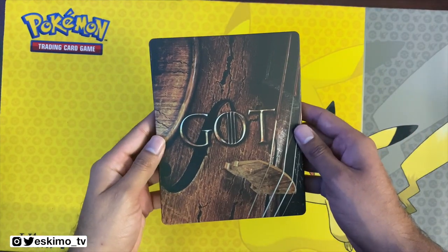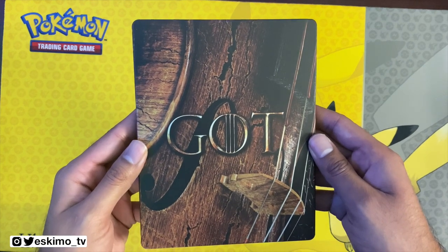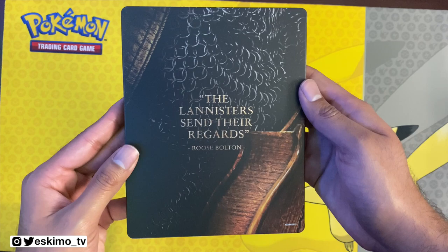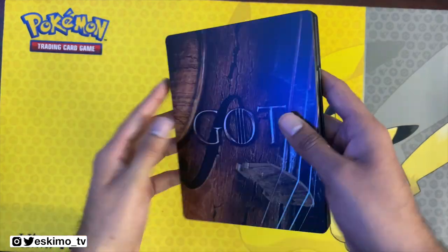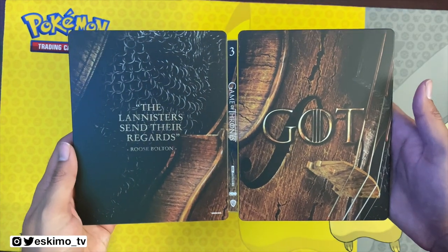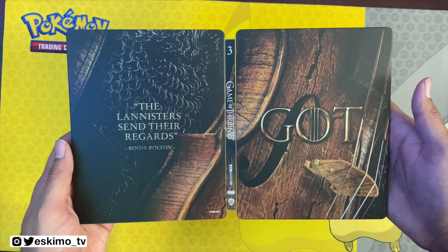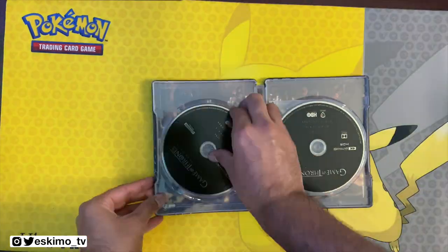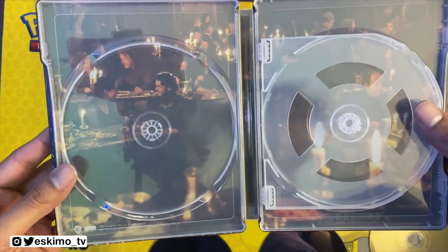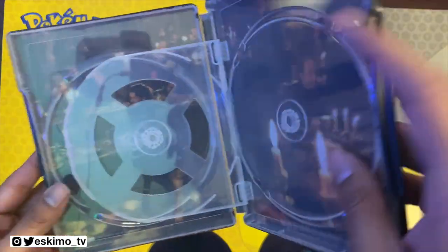Moving right along, we have Game of Thrones Season 3. This is the front cover, and we have our back cover. Here's our Game of Thrones Season 3 image from left to right. I'll move this so you can see the right side better.